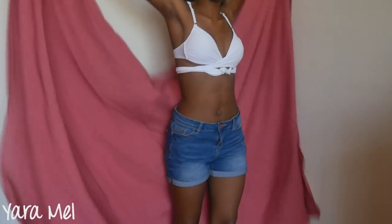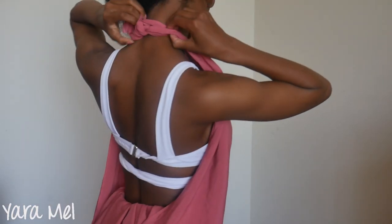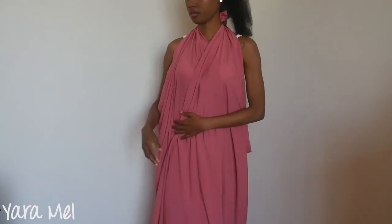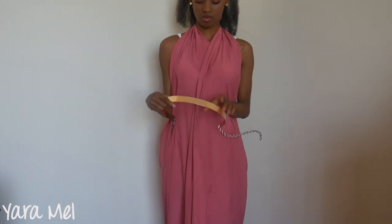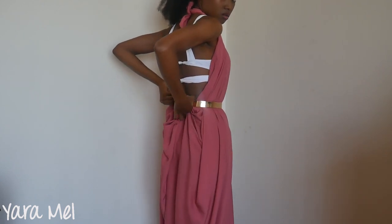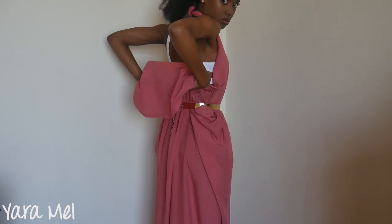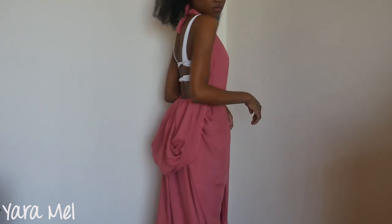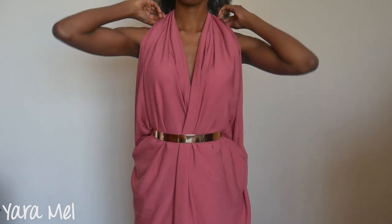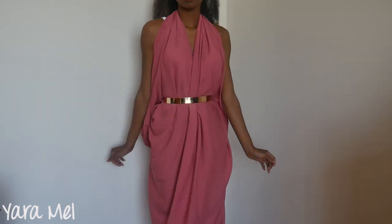I might have saved the best for last — I'm just obsessed with this last style. One more time starting with the basic knot behind my neck. All I'm going to do is simply cross-wrap these sides of the fabric. Then I'm going to grab this beautiful gold belt and put it on my waist. Now I'm going to grab all this extra fabric and pull it through the belt because there's too much fabric sagging. I'm going to use the excess fabric to hide the belt, which is actually going to give a very cute draping effect. Then I'm just going to arrange the front part a little bit — this looks so good. Metallic belts have such a magical touch. And this is it for this style — I love it.